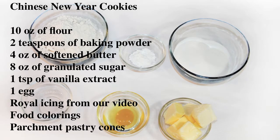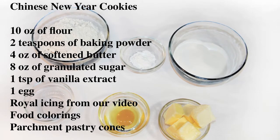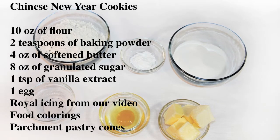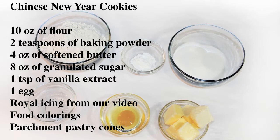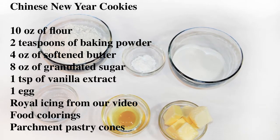How long? You will need 10 ounces of flour, 2 teaspoons of baking powder, 4 ounces of softened butter, 8 ounces of granulated sugar, 1 teaspoon of vanilla extract, 1 egg, royal icing from our video, food colorings, and parchment pastry cones.